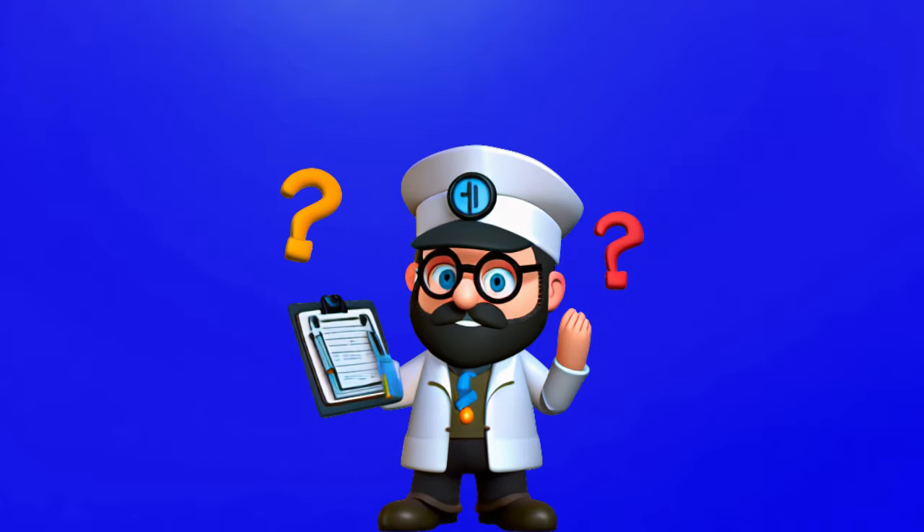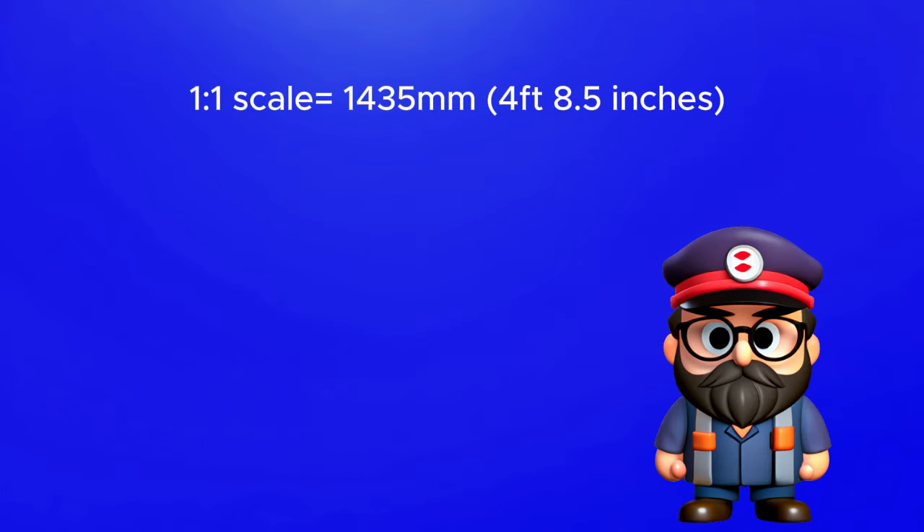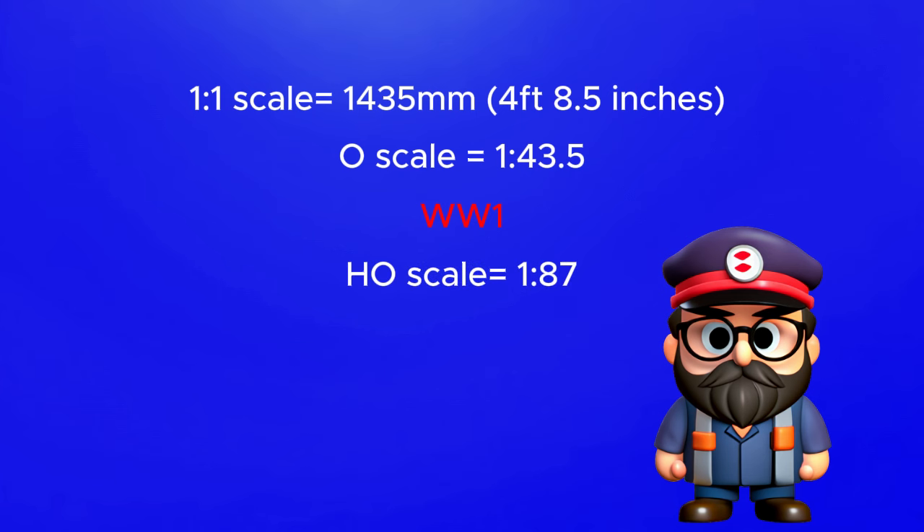So how did we get to 16.5 millimeters? Well, the UK standard railway gauge is 1435 millimeters. Before World War 1 we had O scale, which was 1:43.5. After World War 1, toy manufacturers decided they wanted to make scale models more suitable for the home rather than shops, so they started to create the half-O scale which was 1:87. And if you divide 1435 millimeters by 87, you get 16.5 millimeters.